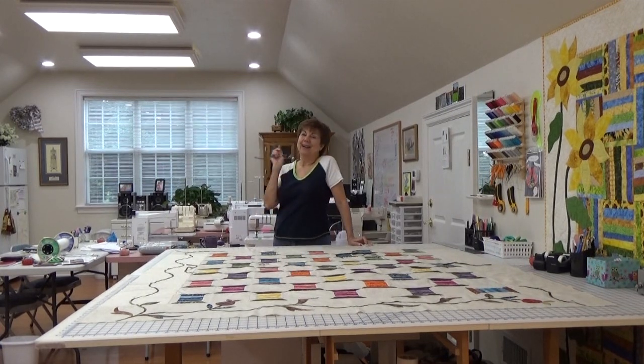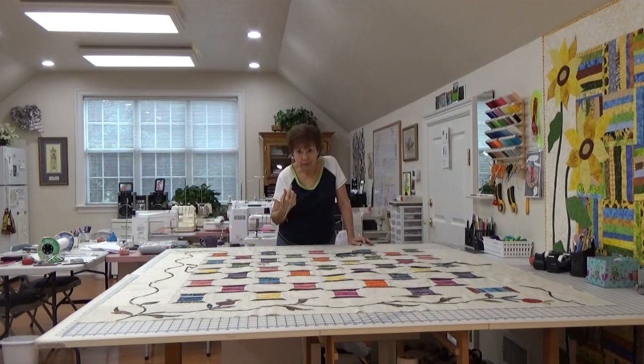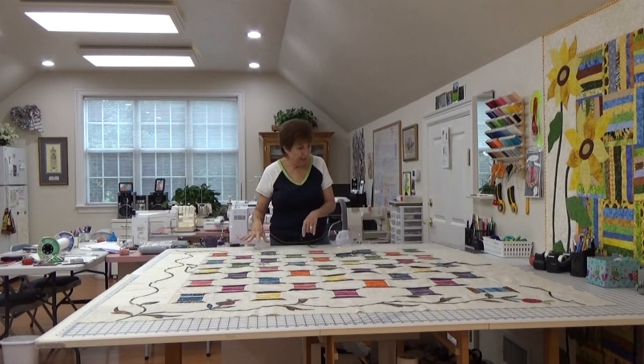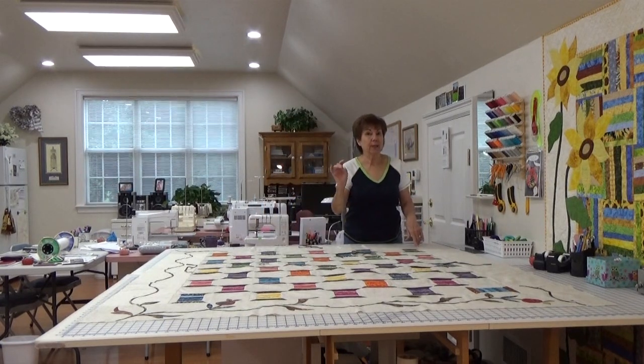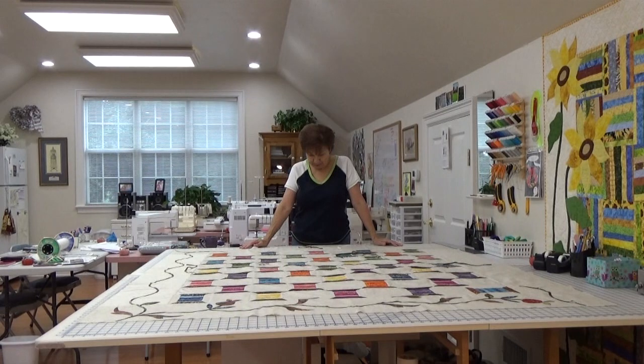I'm working on my appliqué and when I get it done I'll come back and show you. I have to fiddle with a whole bunch of leaves, tendrils, and vines. My vines have to be perfectly spaced, so I have lines drawn with the amazing friction pen — when I iron these down permanently all the marks will just disappear. How awesome is that?